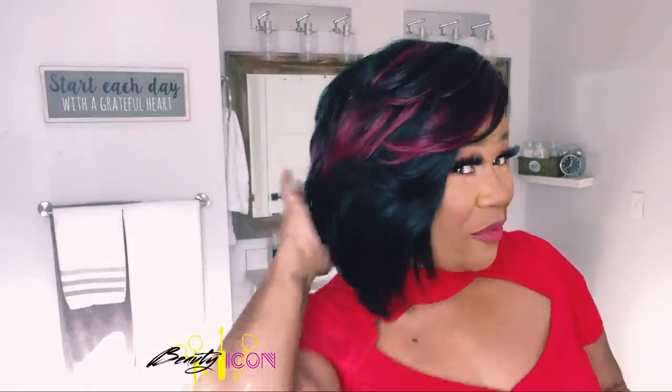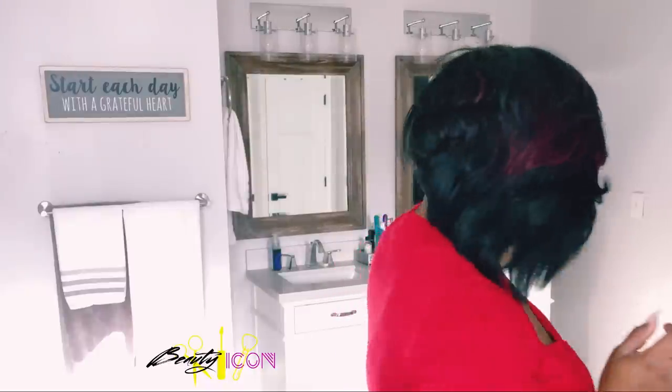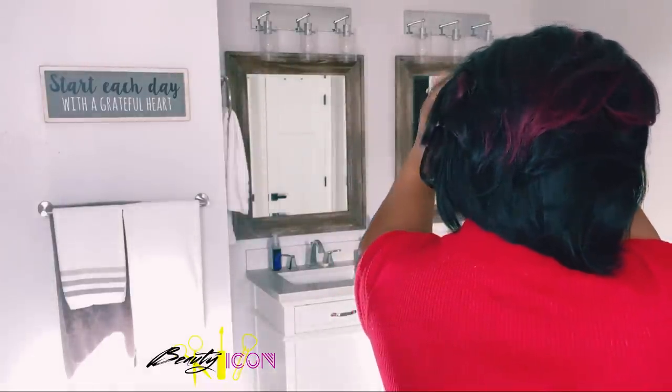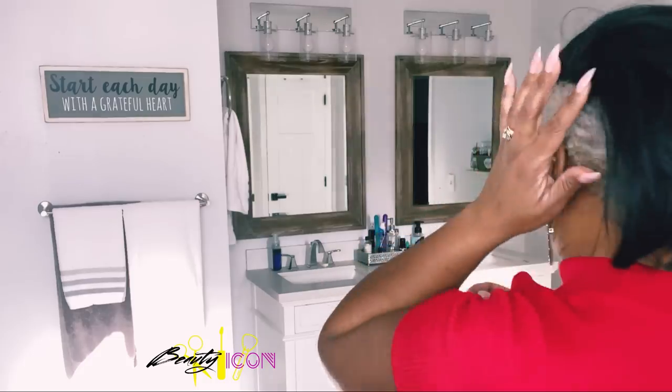Alright, you've got an idea of what Eve looks like — this is Eve. I don't think I clamped this side well, let me make sure y'all see that.